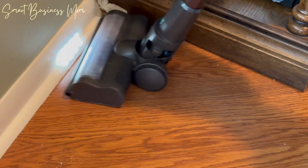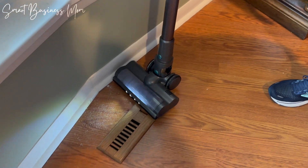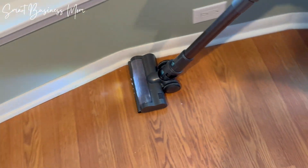Its suction works fantastic and is powerful enough for both hardwood floors and carpeting. I just love that it's cordless too, which means no dragging around a cord while I vacuum, which also makes the job get done more quickly. There's nothing like tripping over cords when you're vacuuming, right?